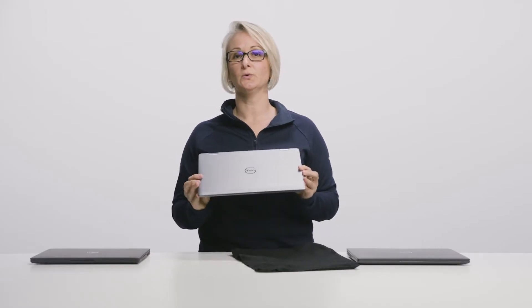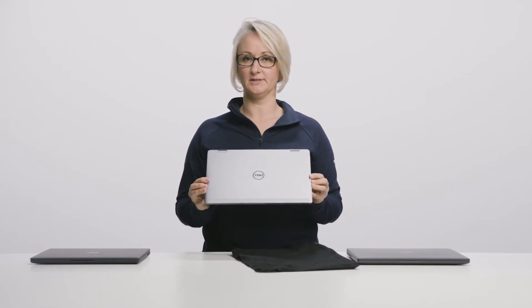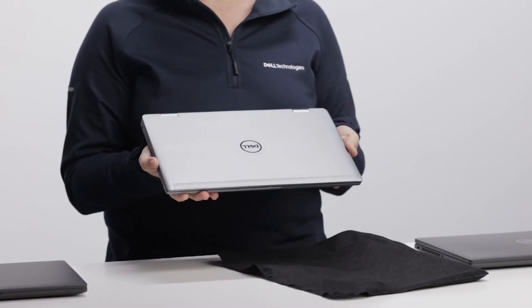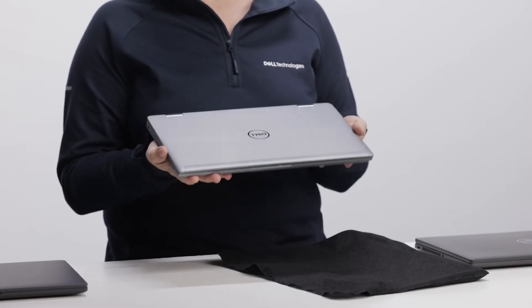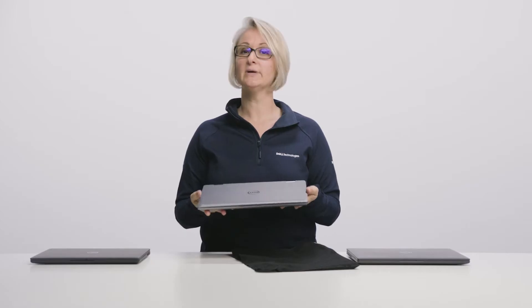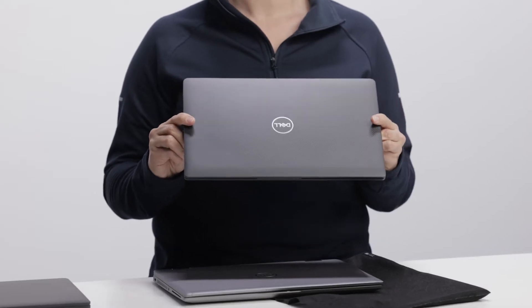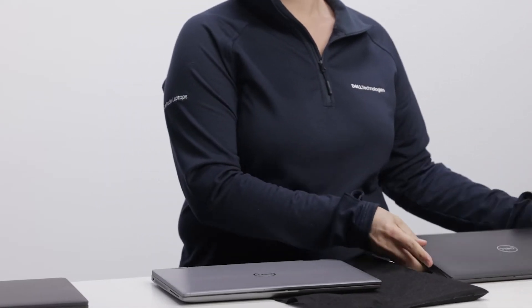So this is your new Latitude 7430. We have here a premium brushed aluminum option. The system is really compact and light. You can get the Latitude 7430 also in a lightweight carbon fiber option with a carbon fiber weave. This is our smallest and lightest 14-inch 7000 series today.